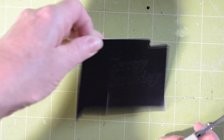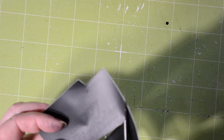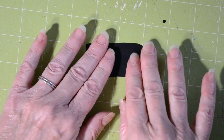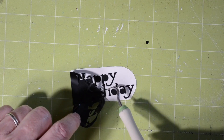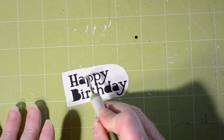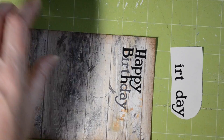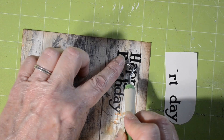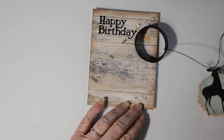Now I'm going to read the sentiment. Remember I put this sentiment on the card using print and cut. I used the very same sentiment — exactly the same size — and cut it out of vinyl. The reason I did this is because I can then place these vinyl letters exactly over where they are printed on my card, so there's no guesswork. I get a little added shine and dimension, and it's really not too hard to do. I had a few letters off simply because I wasn't right over the card when I was applying it.